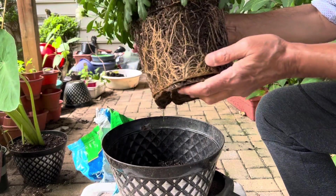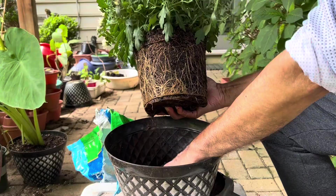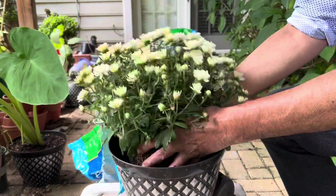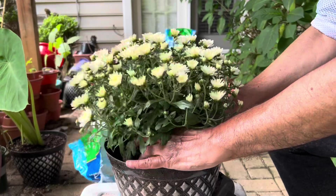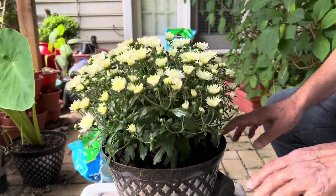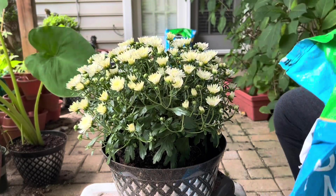You can see the roots are bounding, so definitely it needs a bigger pot. So I am putting it in the middle, then around this plant I am putting the fresh potting mix so it can get the fresh nutrients.